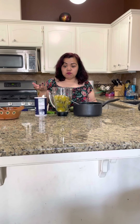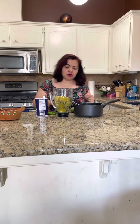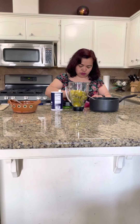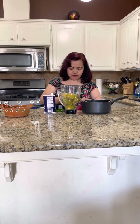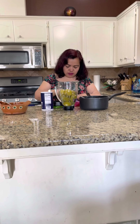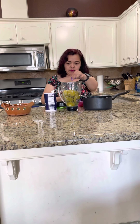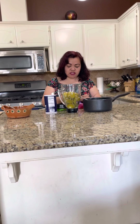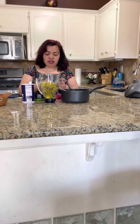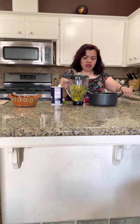If you want it more spicy, you can put four chiles. And then I'm going to put three garlic cloves in there. This is what gives the salsa the flavor — the garlic cloves. We use garlic cloves for most Mexican dishes. So we've got three, and then it's ready to blend.